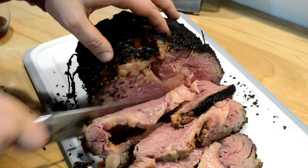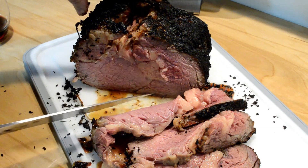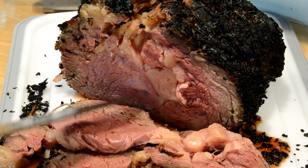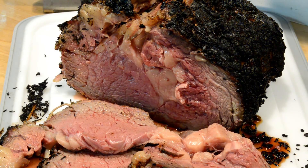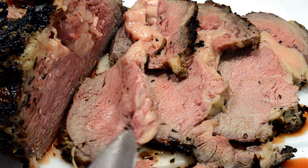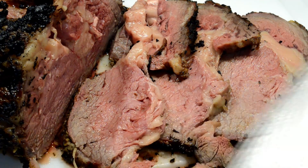Oh man, look at that - okay I'm not cutting anymore right now, let's just get a close-up. Look at that, that is delicious. Can't wait to eat some of this. This is cooked very well - not well-done, I mean very well as in perfectly medium rare.